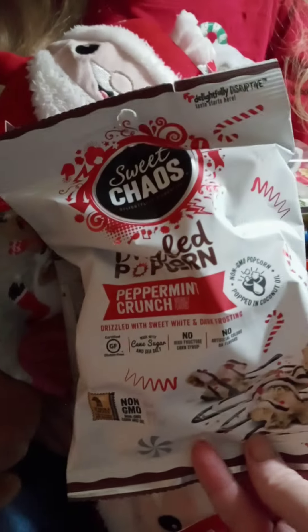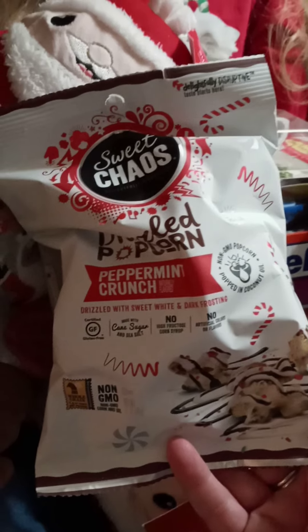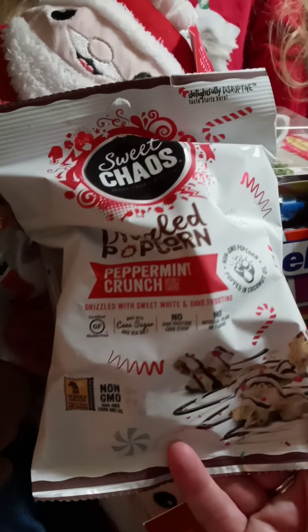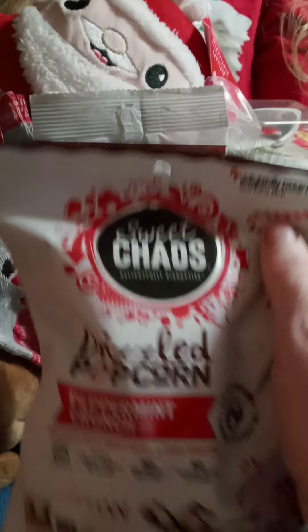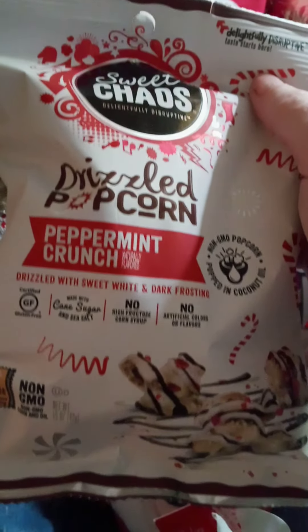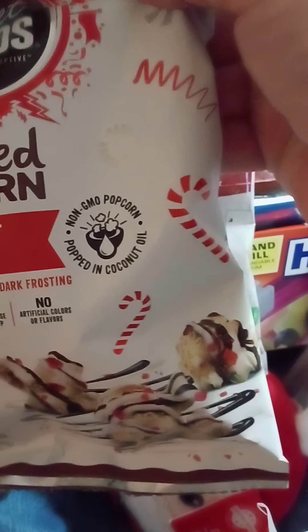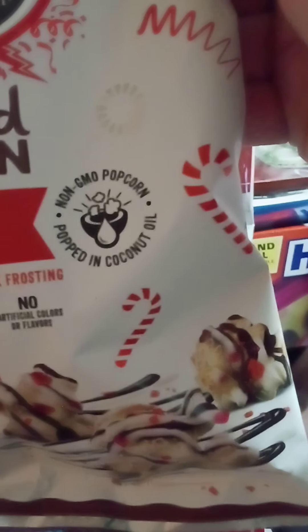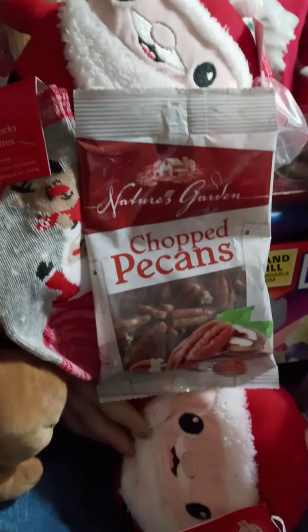They had these — they're new to me — it's called Sweet Chaos, and I already tried one and they are so yummy. They're drizzled popcorn peppermint crunch — it's got peppermint crunch candy and a chocolate drizzle on it. It is so so yummy, oh my gosh!